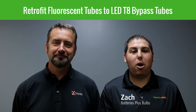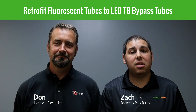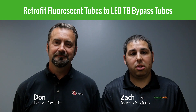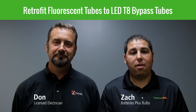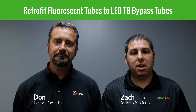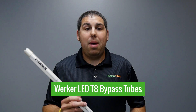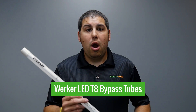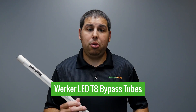Hi, I'm Zach from Batteries Plus Bulbs. Today I'm here with Don, our licensed electrician, and together we're going to walk through some easy retrofit solutions for your existing T8 troffers. Before we get into the installation piece, let's talk about some product details. For customers looking to maximize energy savings and remove potential failure points from the fixture, our Worker LED T8 bypass tubes are a great solution.